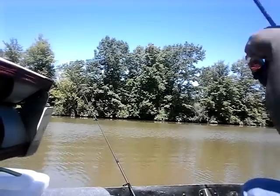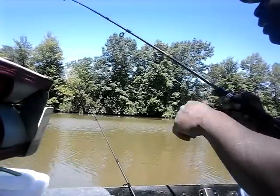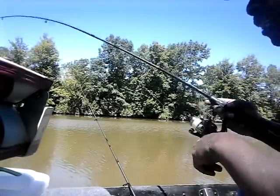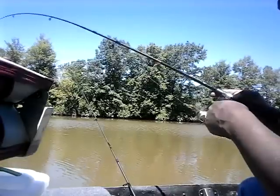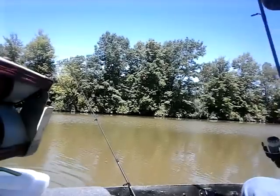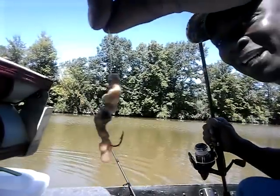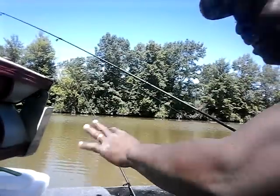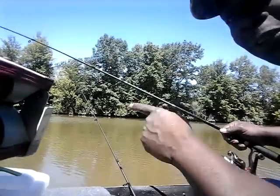Okay guys, fishing pole number two has finally got a fish on — it doesn't feel that big either, but it doesn't really matter, we're catching fish. He's trying to fight a little bit — actually it's a catfish. He just popped off the hook right at the boat! He started flopping around real fast and just popped off. So we're going to get back out there and try to get another one.